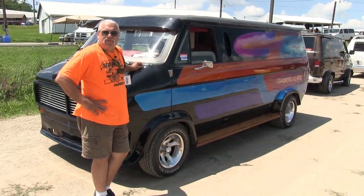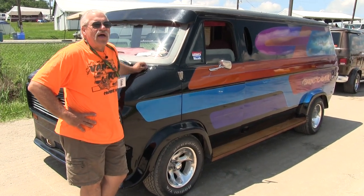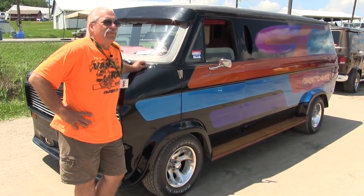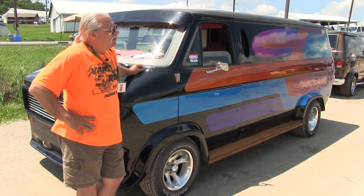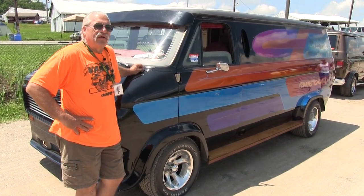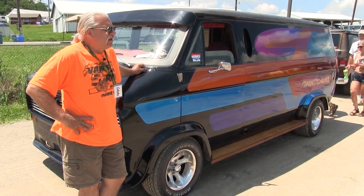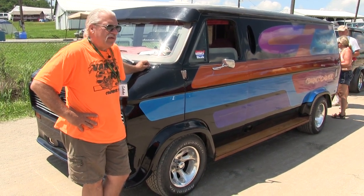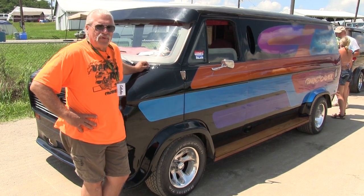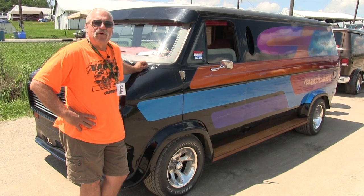The motor in the truck is the original 350 V8. It's got about 150,000 miles on it. I've had to replace the transmission once, but the motor is basically stock. I've done some dress-up stuff, but it's not a huge showpiece underneath. It runs great, gets me where I'm going, and I've never had a lick of trouble with it. Chevy great motor.